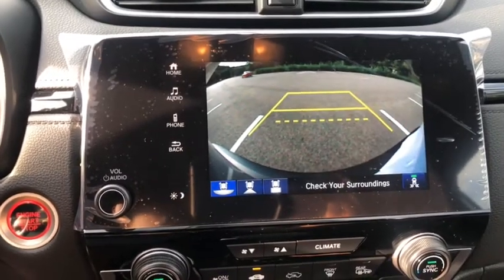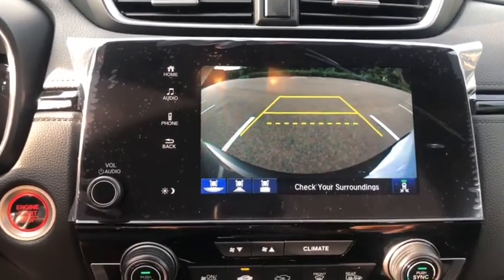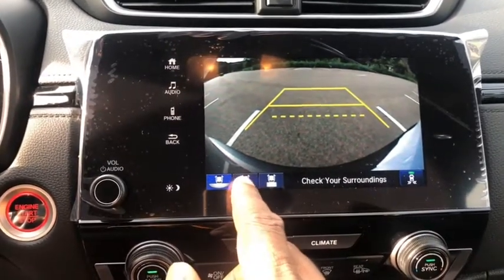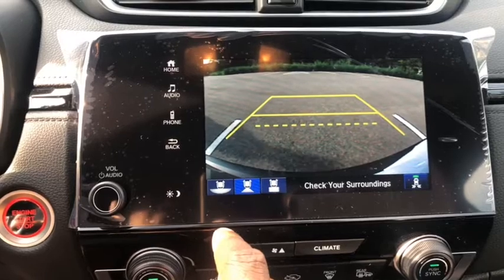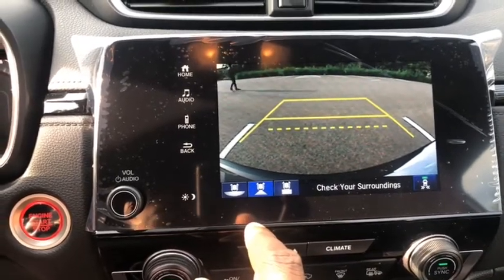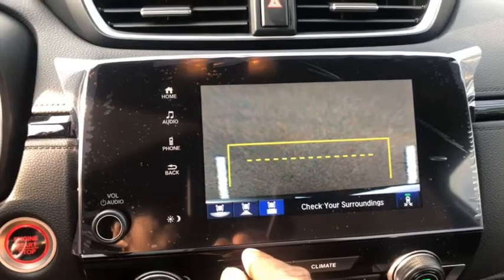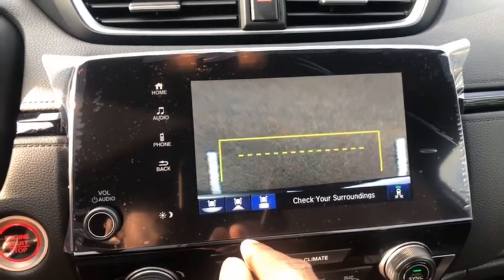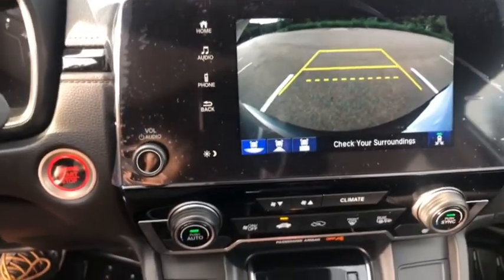When you put the car in reverse, the backup camera defaults to a wide view. Here's my favorite thing about the backup camera: if you're backing into a garage and want a narrow view, press this button and it changes from wide angle to a narrow view. If you're parallel parking and want to make sure you're not touching another vehicle, press this button and the camera changes to show directly below the back bumper of the car so you can back up as close as possible without touching it. The backup camera is definitely one of my favorite features.